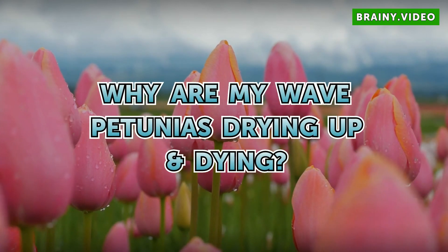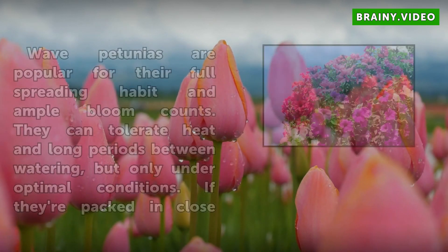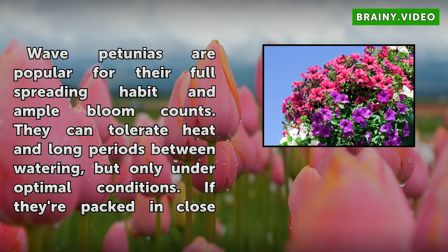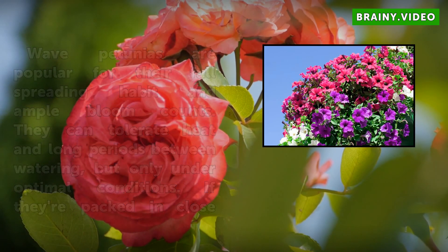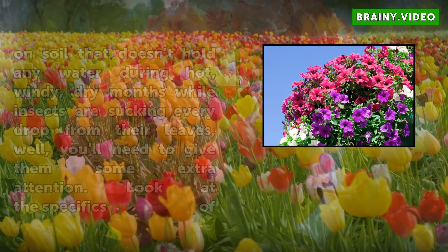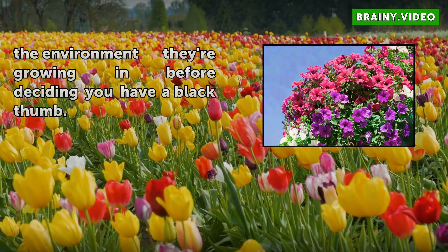Why are my wave petunias drying up and dying? Wave petunias are popular for their full spreading habit and ample bloom counts. They can tolerate heat and long periods between watering, but only under optimal conditions. If they're packed in close on soil that doesn't hold water during hot, windy, dry months while insects are sucking every drop from their leaves, you'll need to give them some extra attention. Look at the specifics of the environment they're growing in before deciding you have a black thumb.